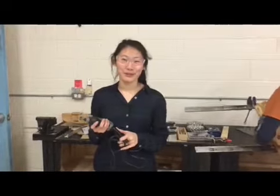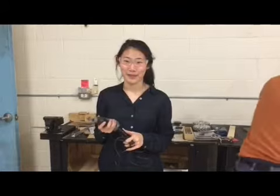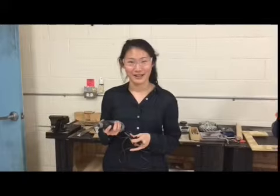The Dremel tool is a multi-functional piece of shop equipment. The Dremel provides many utilitarian functions based on the equipped Dremel tip. When using a Dremel tool, be wary of flying debris and sparks.